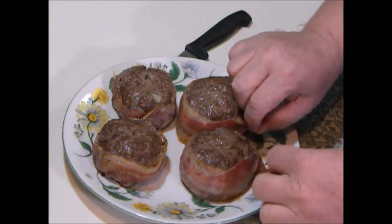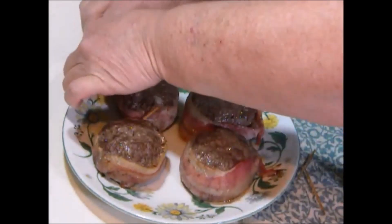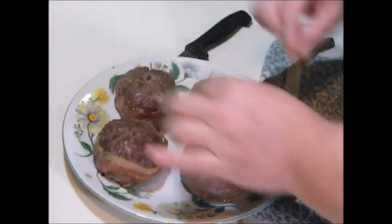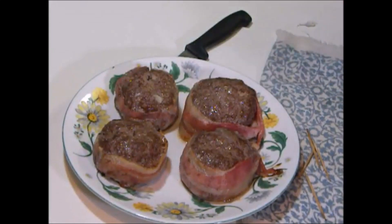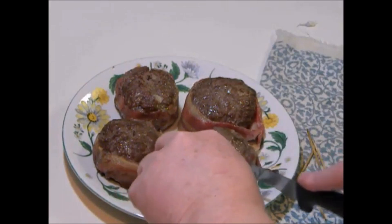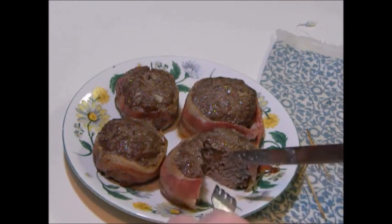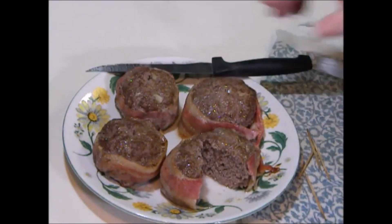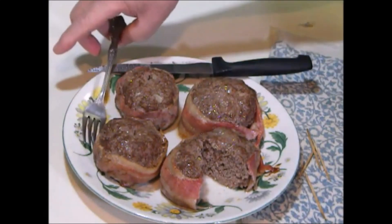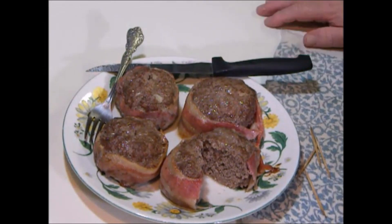All done. You want to remove your toothpicks. But there it is. Grab some A1 steak sauce or whatever steak sauce you want to use. I hope you guys enjoyed it and I hope you try it. And if you do, I know you're going to love it.